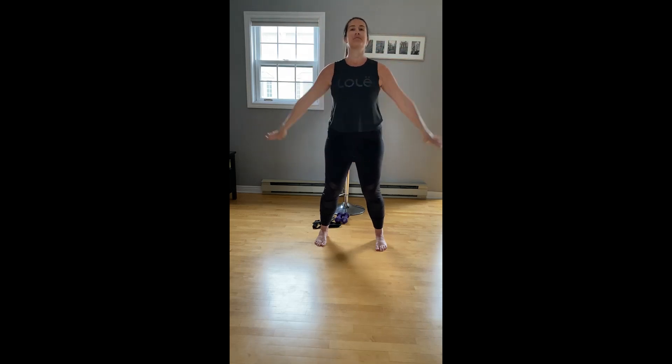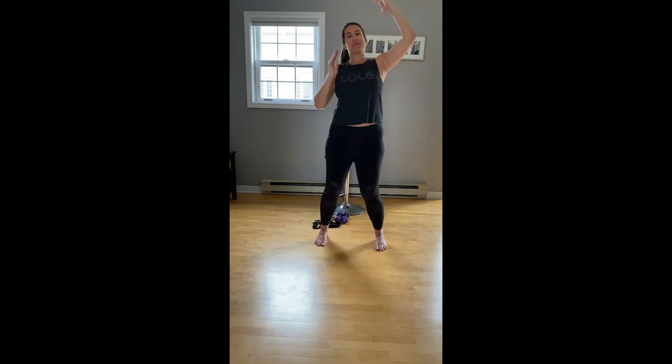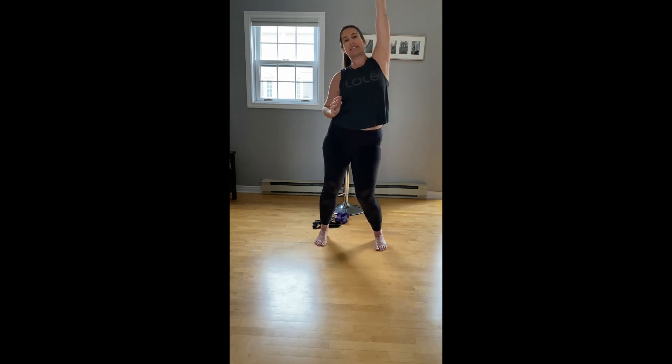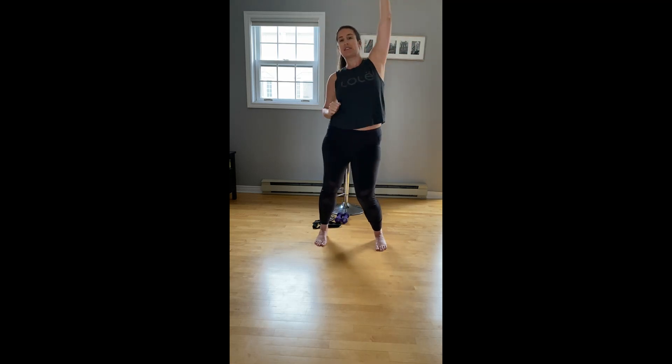Let's do that two more times. On this last one, we're going to hold our arms up, soften the knees a little more. We're going to extend one side of the body and then reach opposite — really lengthening along our obliques, extending across the ribcage. Let's do four, three, two, last one.